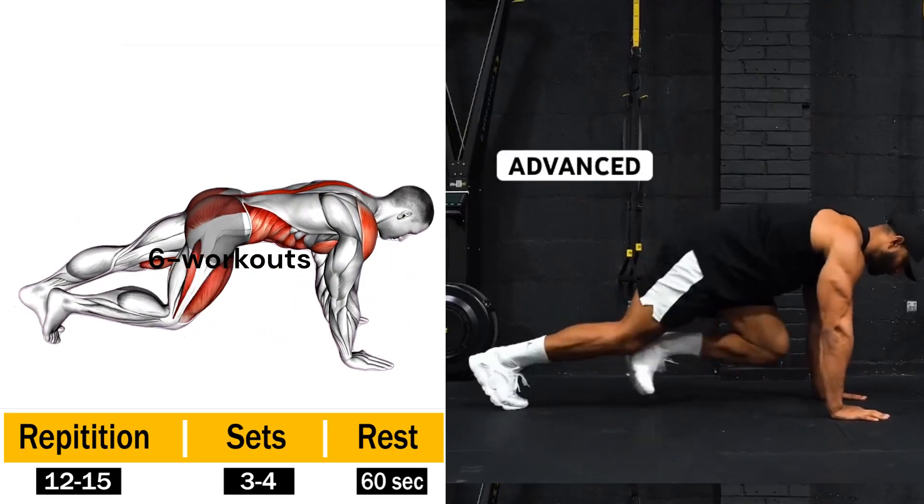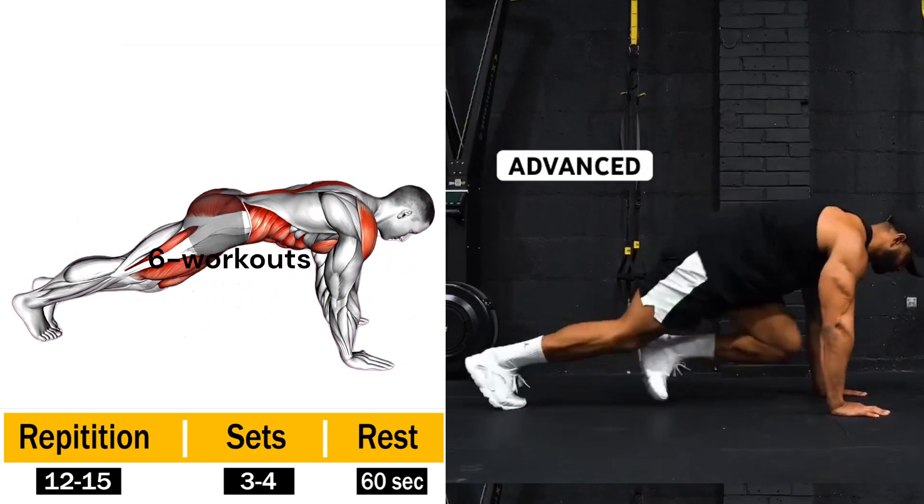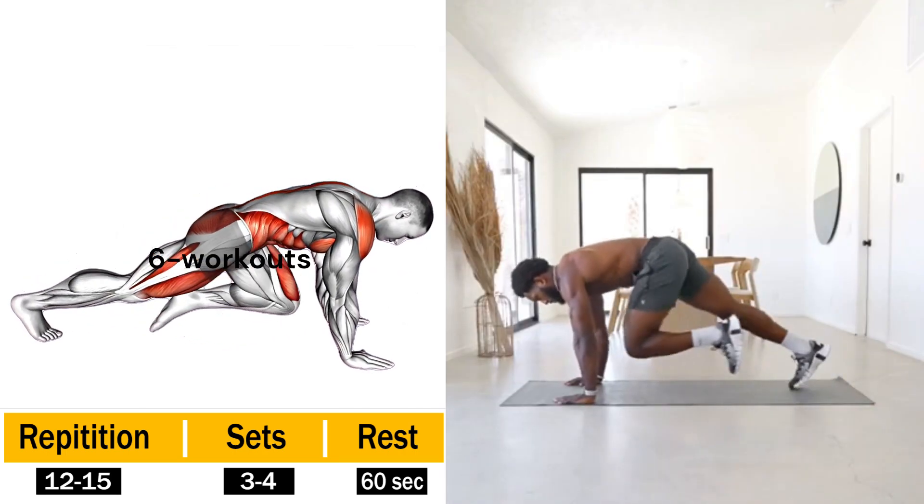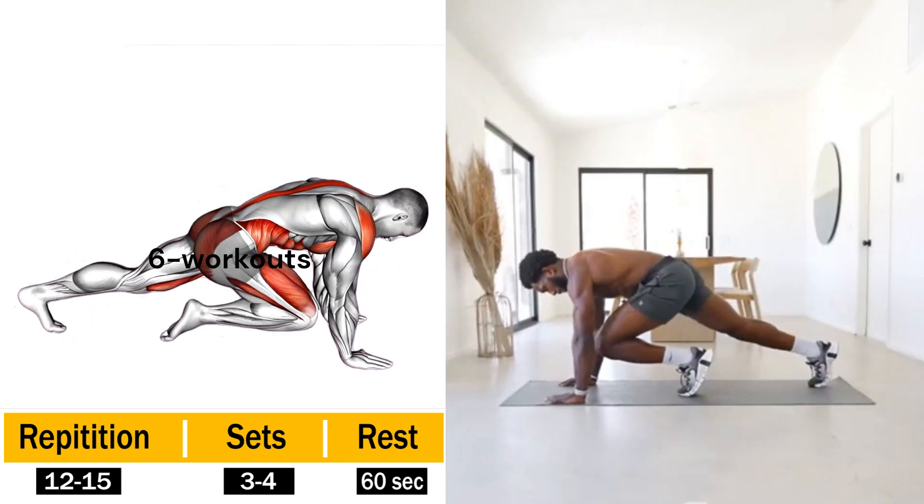Mountain Climbers — get ready to take your love handle bashing to new heights with mountain climbers. Assume a push-up position, with your arms extended and your body forming a straight line.